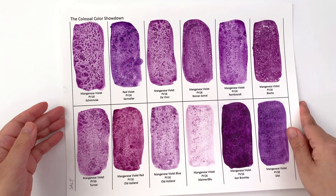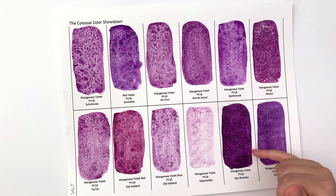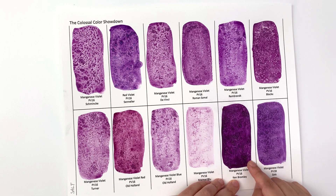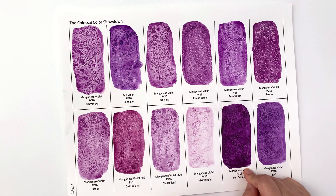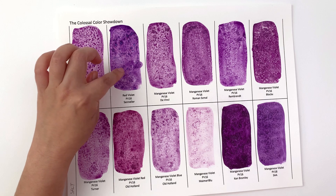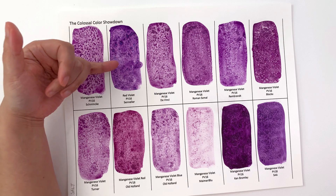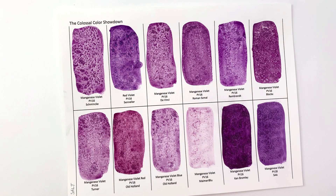Then we have the salt test, and I don't think there's much reaction. There's a little bit on the Block X and a tiny bit on the Ken Bromley — actually quite a lot of reaction on the Ken Bromley, you just don't see it because it's so dark, but if you want a subtle effect this will do. The normal PV16s don't tend to react that much. The Sennelier one has a really interesting reaction — you get these spider-leg reactions rather than the normal star-shaped ones. The blue is also separated from the pink, so even though it's PV16 there are definitely two tones of color in the paint.